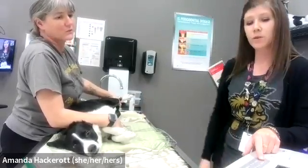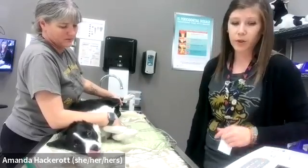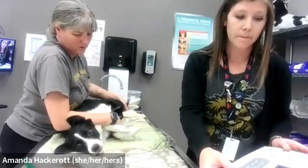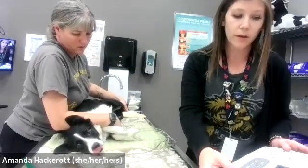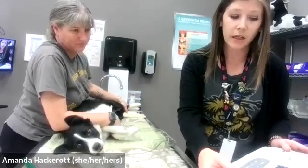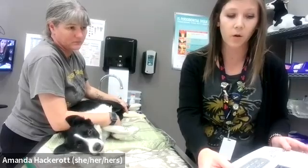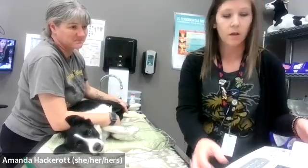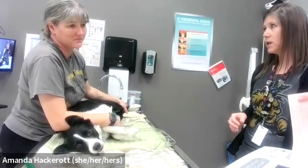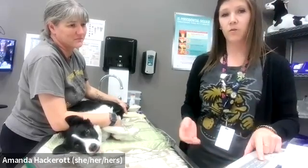Then we have our EKG machine. We're going to turn it on, and once it's on we are going to push start, and that's going to run a strip of paper for us. It is important that you remain calm and quiet as you're restraining and running this, in order to make sure your patient stays calm and quiet. You can see we have our strip that's starting to come out for the EKG for our little friend cat. And that is how you run an EKG.